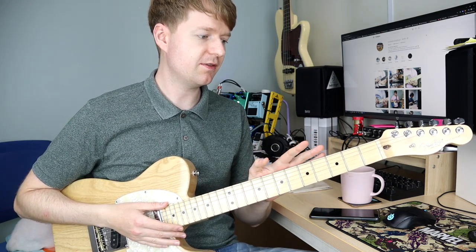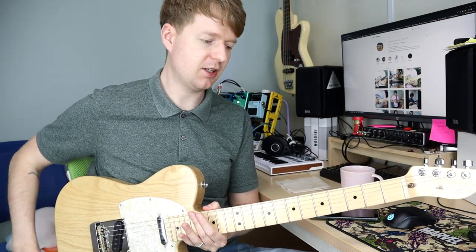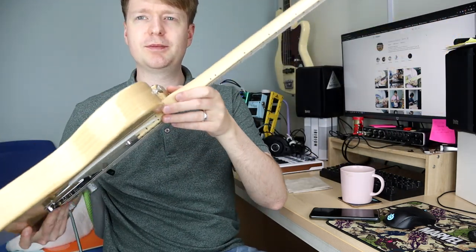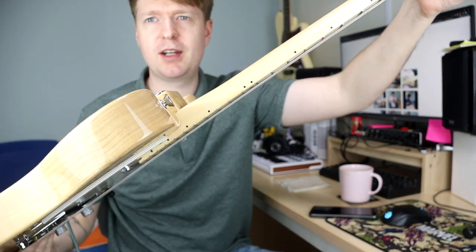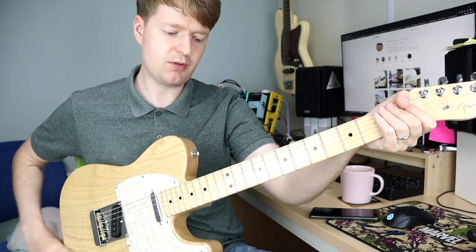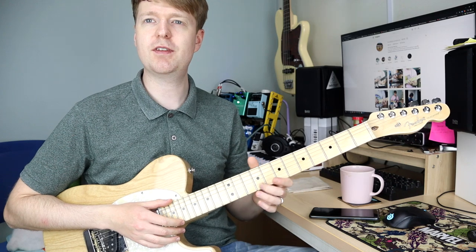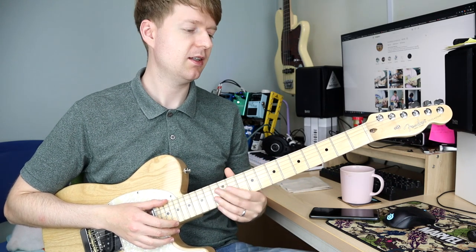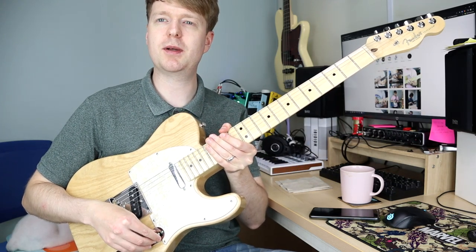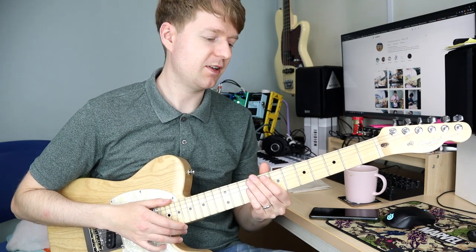I'd like to give you a few tips on things that could potentially make tapping easier for you. First, the guitar itself — check what your action is. You can adjust it; you don't want it too low but comfortable enough to play. You can see with my Fender here I have it fairly low, about 1.5mm from the 12th fret. Also consider your string gauge — if you're finding it too hard to press down, try a lighter gauge. You can also try tapping on the neck pickup as this will fatten out the sound.